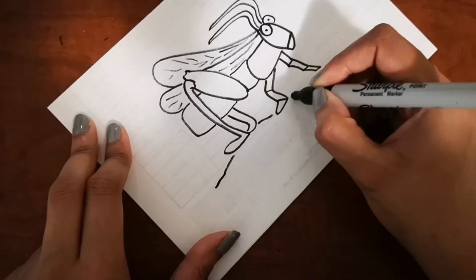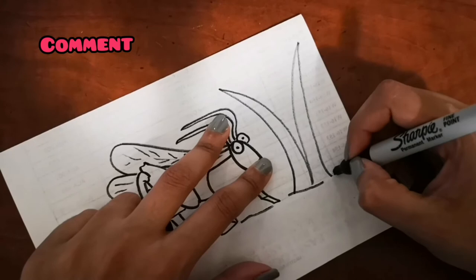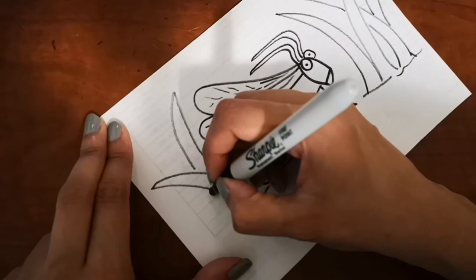If you want me to draw something for you to learn how to draw, just leave a comment below and I will draw that for you. Also, if you like this video, hit the like button and show me that you want more of these kinds of videos. The grasshopper is done now and I'm gonna add a lot of grass around it.